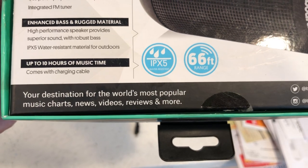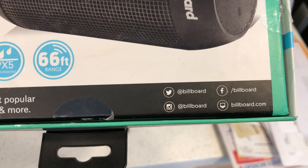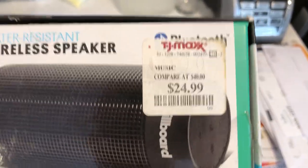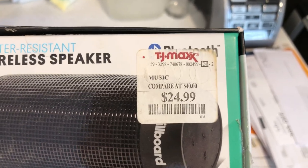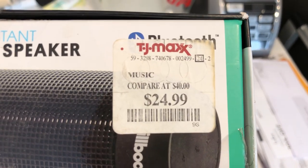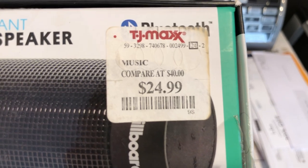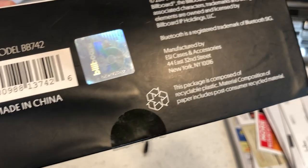Billboard is on Instagram and Facebook. The TJ Maxx price tag says 'compare at $40' — so this originally used to be a $39.99 to $50 speaker. The price has been reduced from $40 to basically $25, and that is a steal for a product like this.